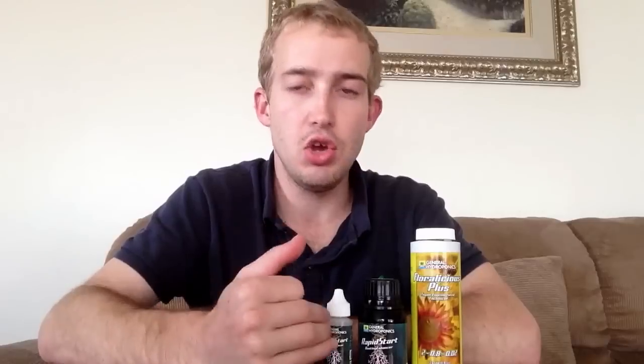I can honestly say that this works. I've put this to the test. I started out my hydro system without using it and my root systems were taking quite a while to build. They weren't really generating quickly enough and it took about two weeks for them to poke through the media. I started using this and within about a week you could see a huge difference. The roots started to explode and I have some ridiculous root systems in my hydro systems.